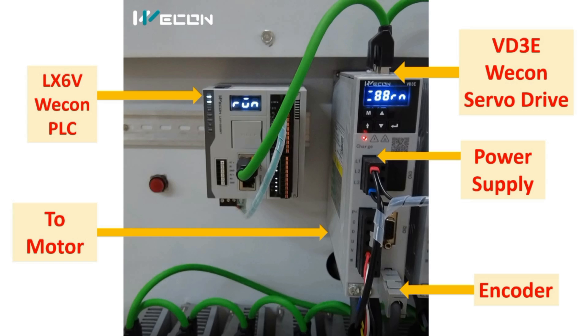Now we will understand the wiring in detail. This is the Vcon LX 6V PLC. This green cable is the Ethernet cable — each PLC is connected through this Ethernet cable, and it is looped. You can see in the inputs and outputs we haven't used anything; everything is controlled through this single cable only.